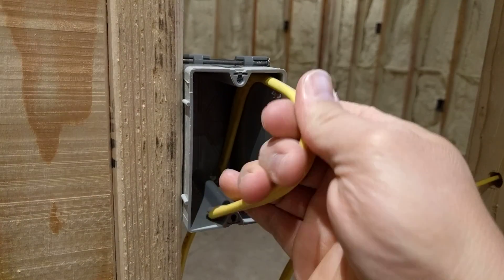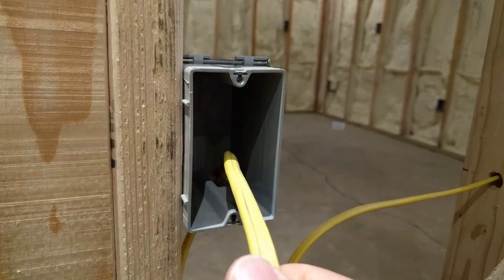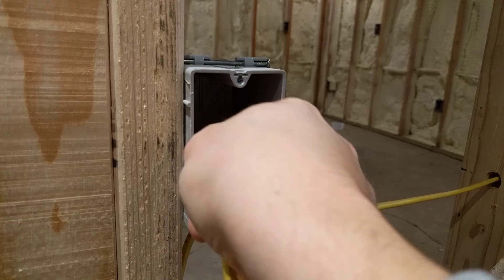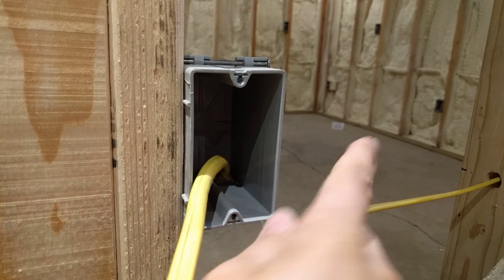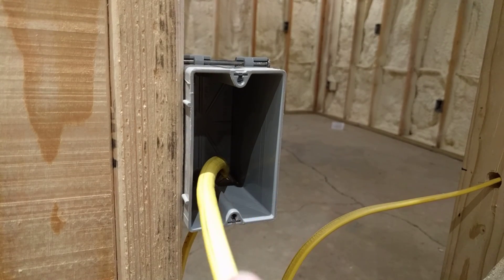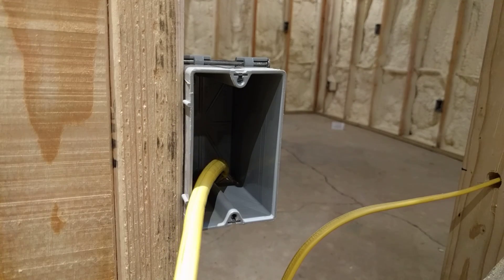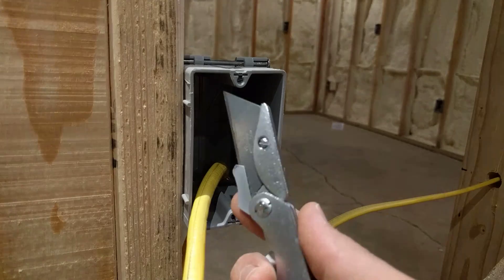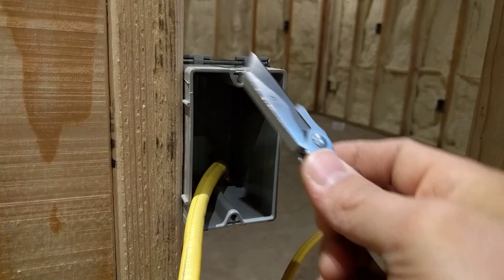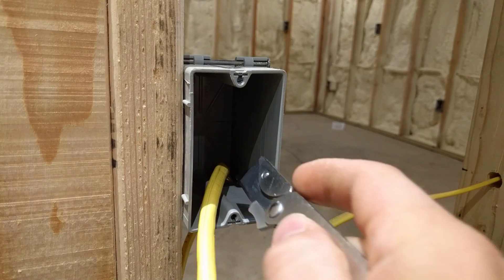Here we have our 12-gauge wire. There's just one wire in this box, but that's all we need for demonstrating this. Turn the wire so that the flat side is facing this direction, leaning it away from the edge, and then take a utility knife. There's also a cable ripper tool that can be used for this, but I prefer just a simple utility knife — this one right here. I'll link to this exact one in the description if I can.